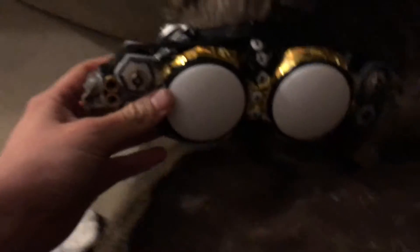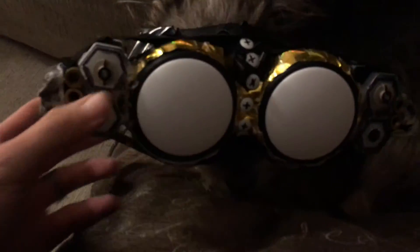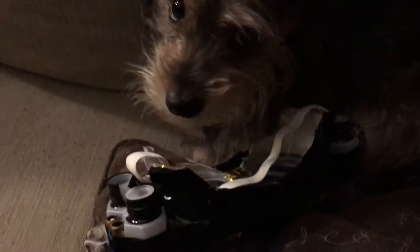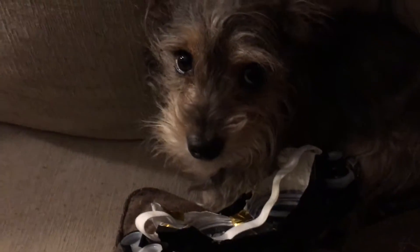You look like a puppy from the future. You don't like it, do you? You don't like it one bit? No. You don't want to be a puppy from the future? Okay, mommy does though. Well, she doesn't want to be a puppy.